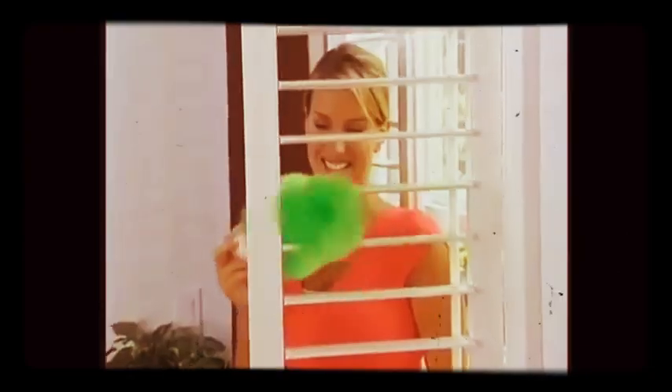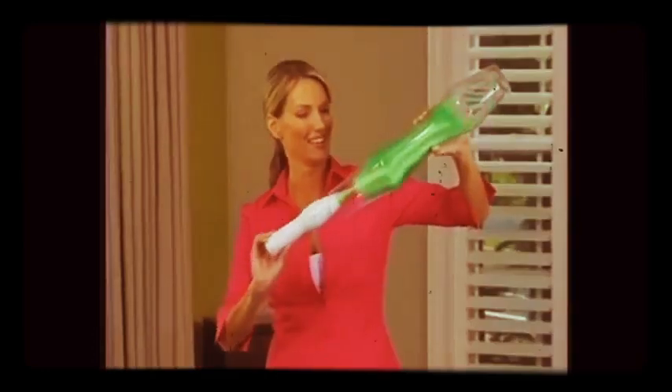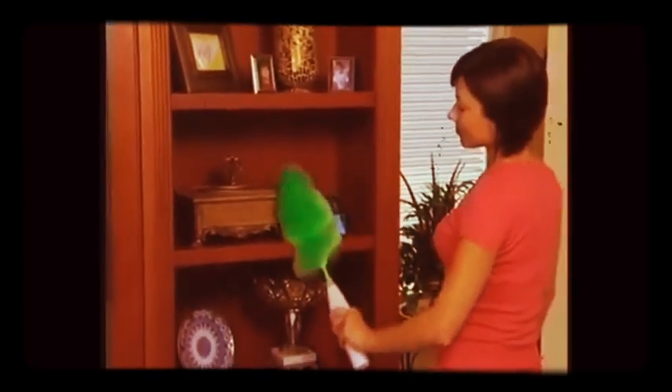Imagine a product that might give you an uncontrollable urge to dust. Picture yourself actually having fun while you dust. What if there was a duster that got it all in one pass? Well, say hello to the GoDuster — the new way to pick up the dust.